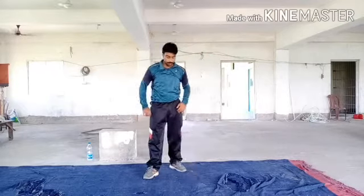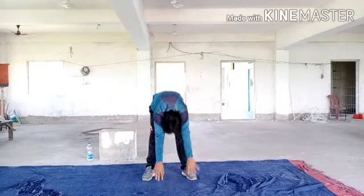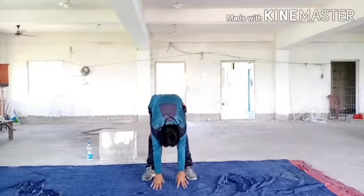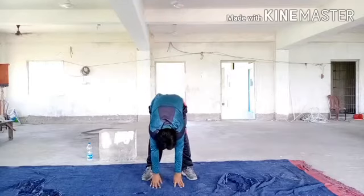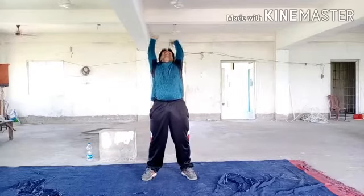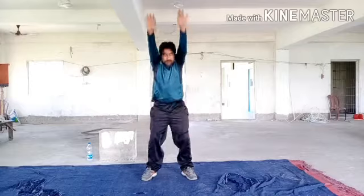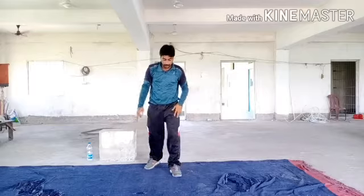Now change. Now change. Now start our next exercise.